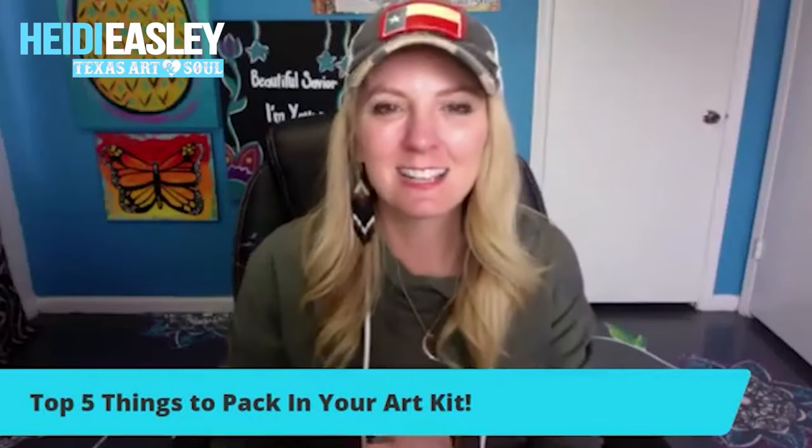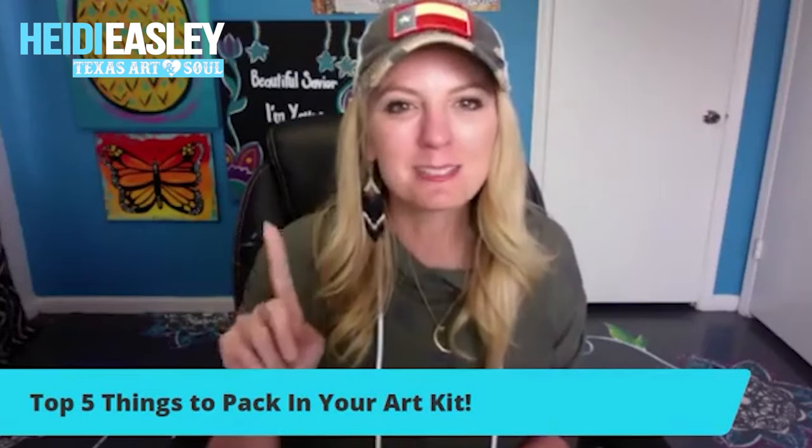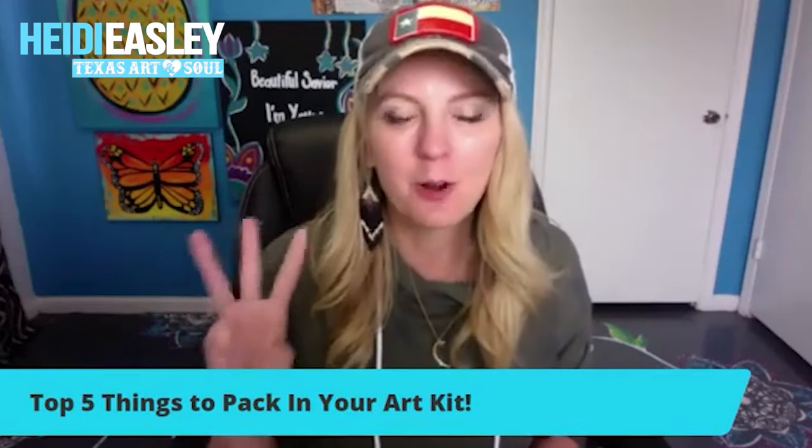Hey guys, Heidi Easley here, Texas Art and Soul, and I teach women how to make money teaching paint parties in person, online, and through art kits.